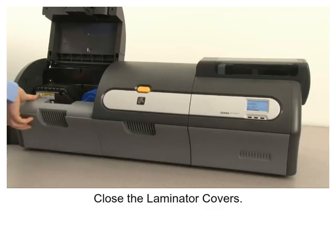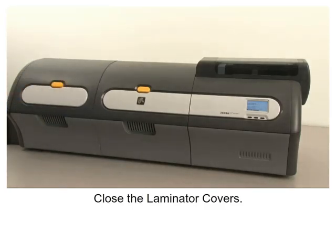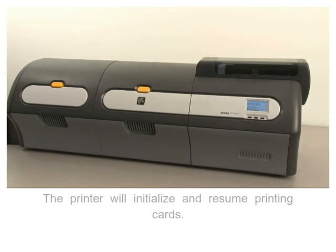Close the laminator covers. The printer will initialize and resume printing cards.